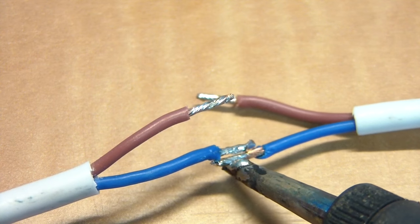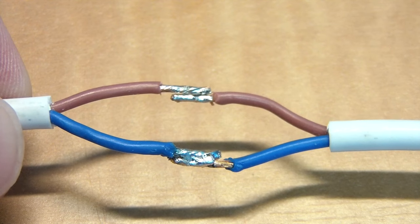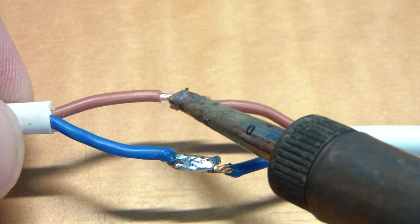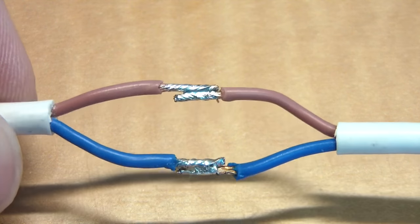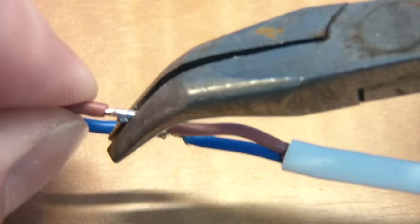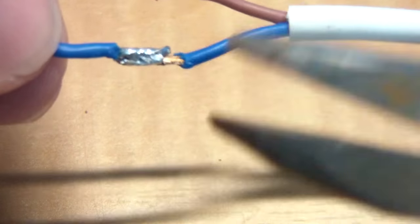Now it's time to line these wires up and melt them together. I know I look really shaky with the soldering iron, but I'm at a really hard angle here with the camera in my way. The next step is to use pliers and work out any sharp edges or angles that might eventually tear through the insulating tape.